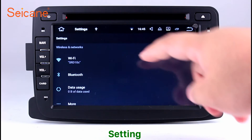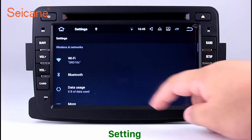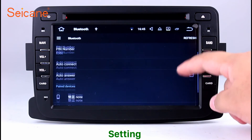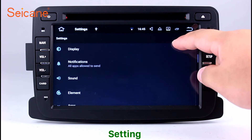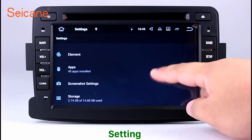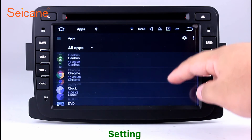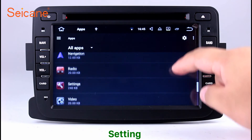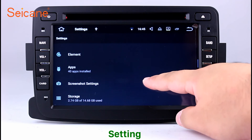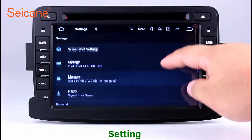Settings. Now we come to the setting interface. You can set display options, DIY your favorite panel light color in the element interface, set security options, set GPS options, set EQ values, set steering wheel control buttons, and so on. Besides these, it also has a calculator, clock, calendar and other tools. Know more at segane.com.